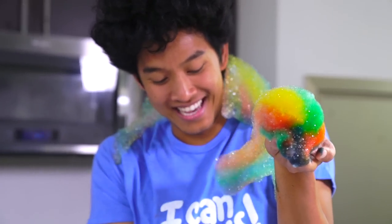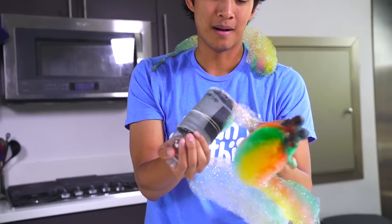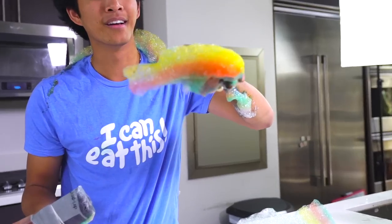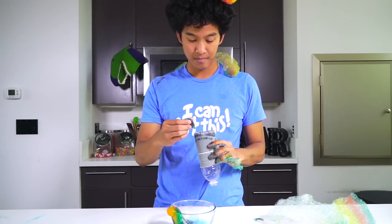Oh my gosh, look at rainbow snake — that's sick! That's the coolest thing ever! It looks like a snow cone or something, you know? I'm just going to leave that there on my head, and go ahead and put some more colors!